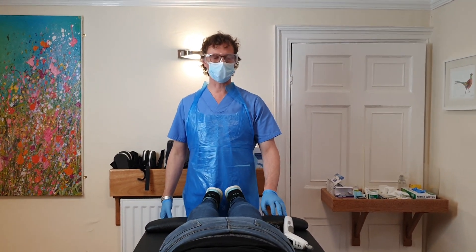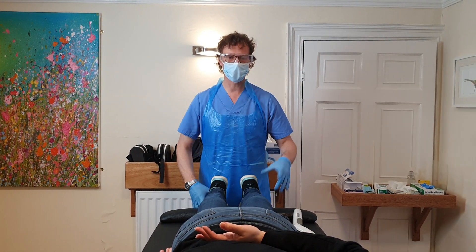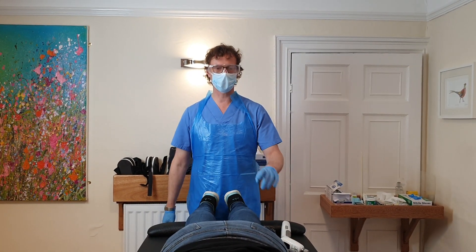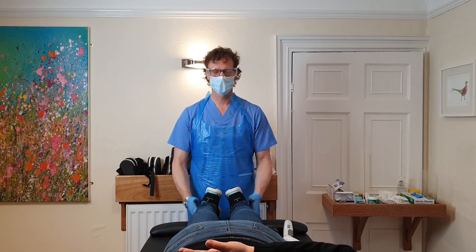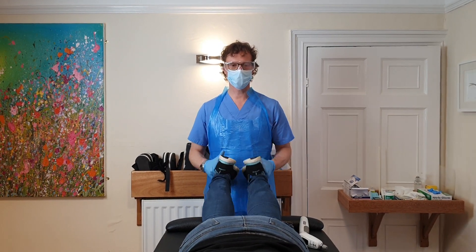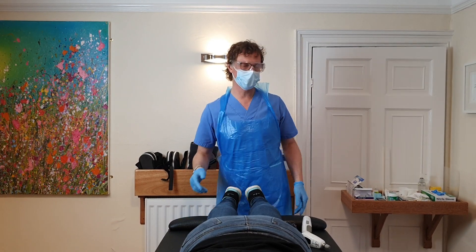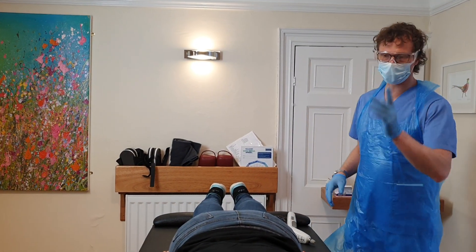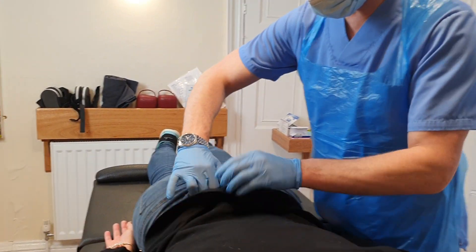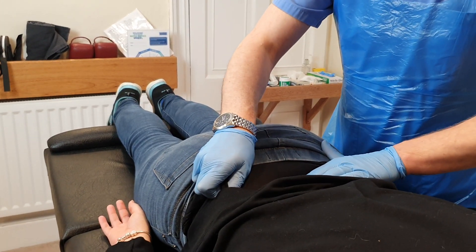Put your left hand up behind your back. You can see how that right leg is really dropping away there. So I'm going to adjust L4 on the right side — top of the iliac crest, come across onto L4.